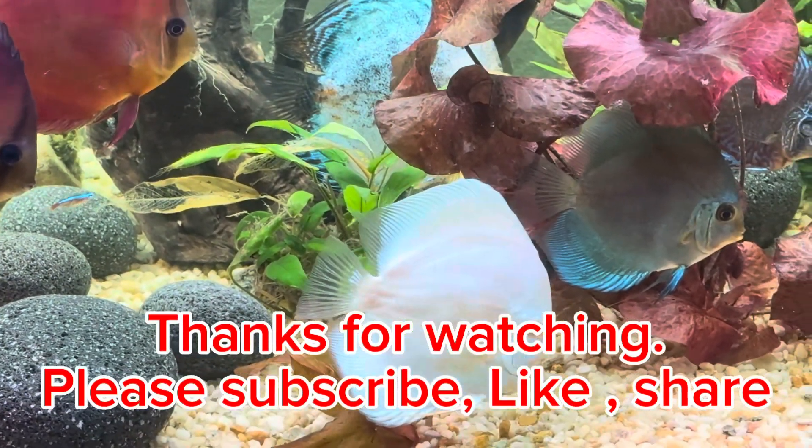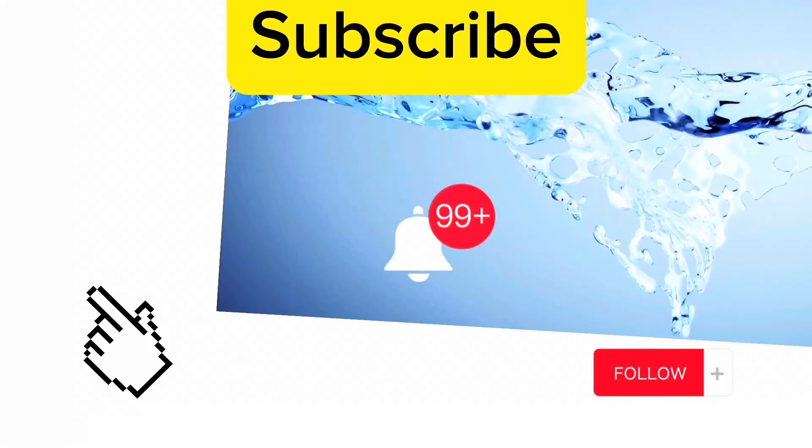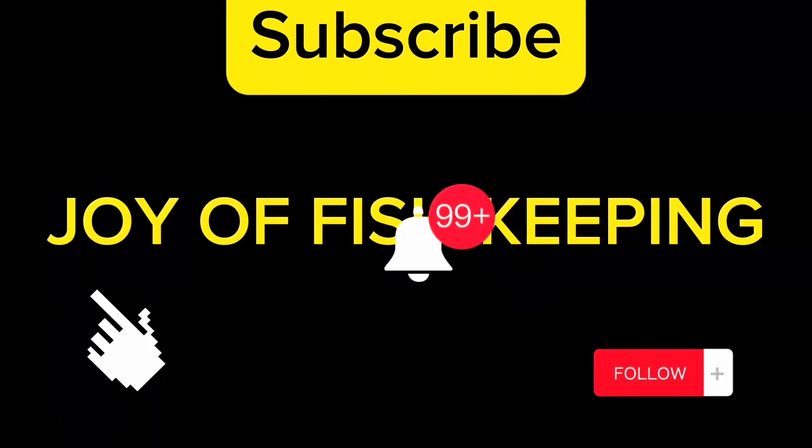Thank you so much for watching. If you have not done so, please subscribe, share, like, and press the notification bell. Thank you for your support and for visiting our channel.